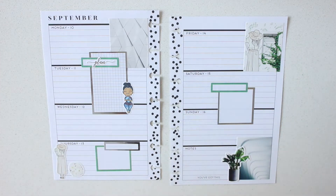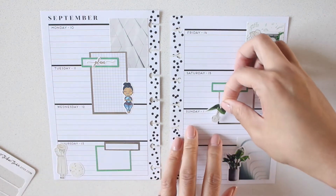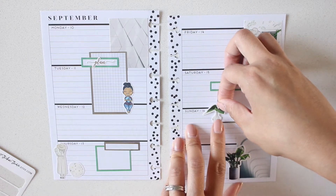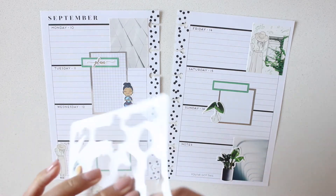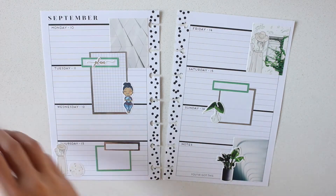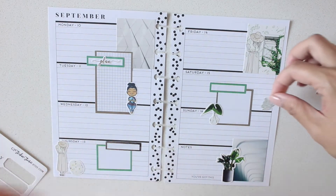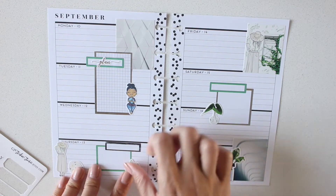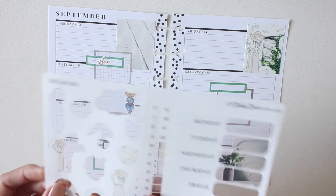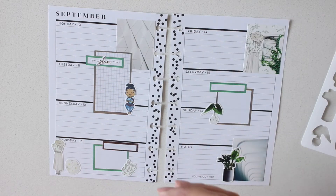I love being able to experiment with different types of planners and different types of spreads, because it sparks creativity. If you can use the same kit in different ways, for me it's a way of building on your creativity - using stickers in ways that you weren't expecting.